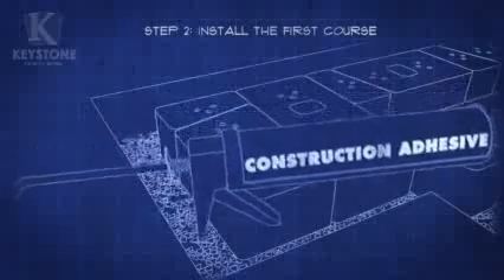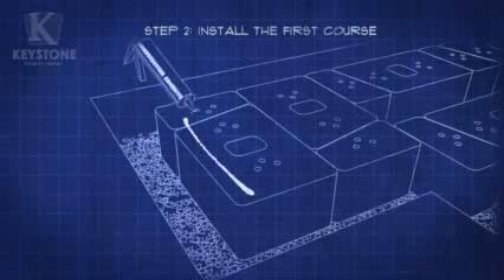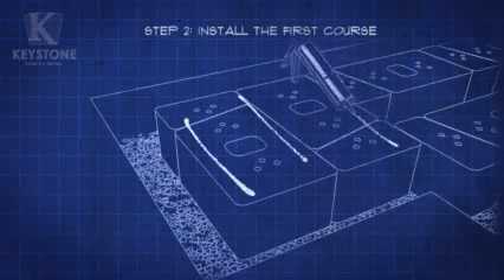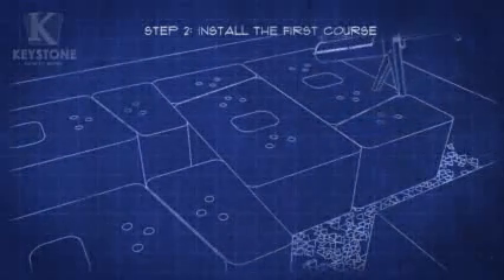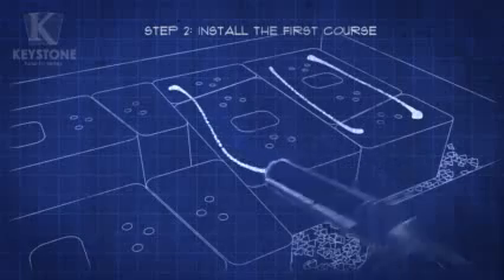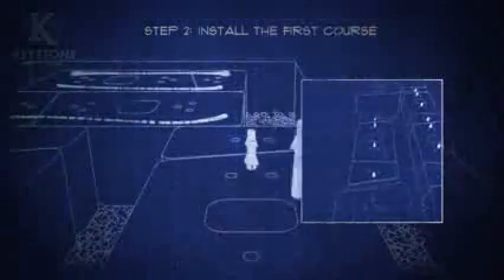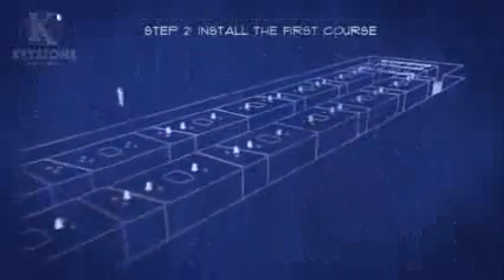We'll be using construction-grade adhesive to secure the bench columns. A quarter-inch strip of glue on both sides and down the center should be enough. This adhesive is very strong and dries fast, so before you apply any during the project, it's best to dry fit what you'll be gluing as a practice run. The use of Keystone's patented interlocking pins makes a perfectly aligned block-to-block connection and takes away the need for mortar. Just place the pins into the center holes of the front and back row of stones.